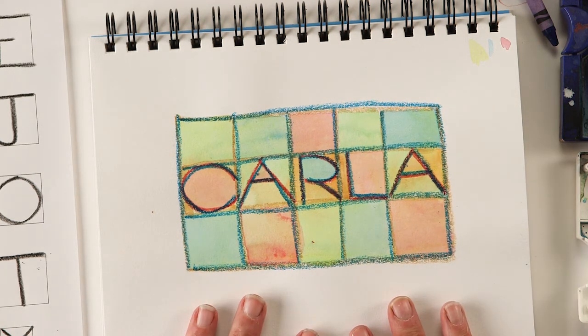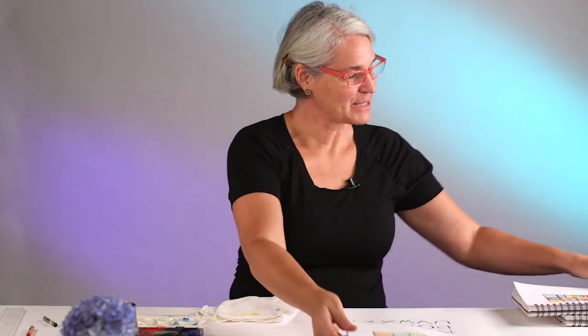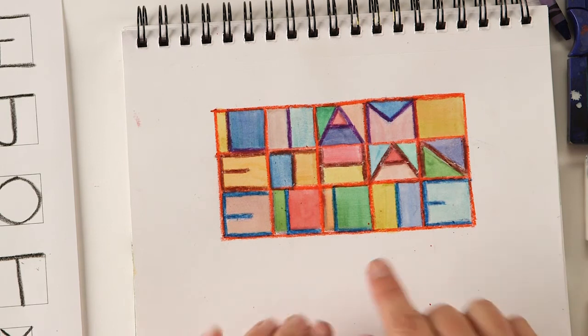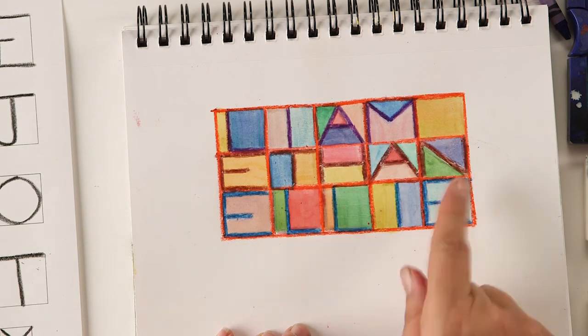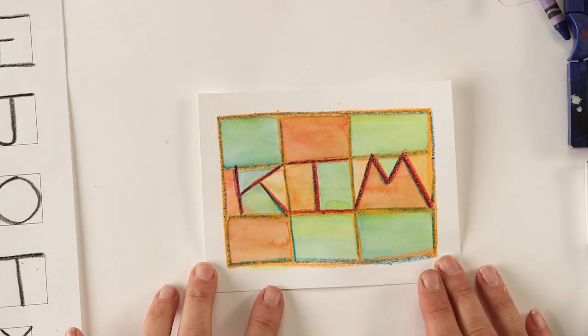This is my finished one. I have a couple of other examples to show you — this one was made with a ruler and it's the names of my three grandchildren, Liam, Ethan, and Ellie. If you have brothers or sisters you want to add, or your mom and dad's names or pet names, that's great. And the last one is a little 'Kim' that I made earlier today. I hope you enjoy this lesson. Remember you're layering watercolors so they don't have to be too dark. Don't worry about mistakes — just let it dry, keep going, and have fun. I can't wait to see what you post online.